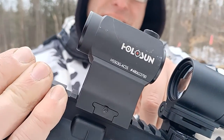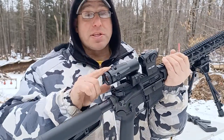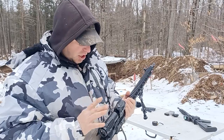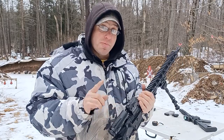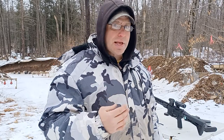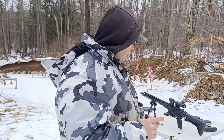So the 503G has the ACSS reticle, and behind it I just got in the Vortex 6x magnifier. I was testing that out today, which is why I pulled out this gun. I wanted to use this optic specifically because I thought it would match up great with the 6x magnifier. Here's the thing — if you're just using a 2 MOA dot and you put a 6x magnifier on it, that dot gets multiplied by six, giving you a 12 MOA dot.